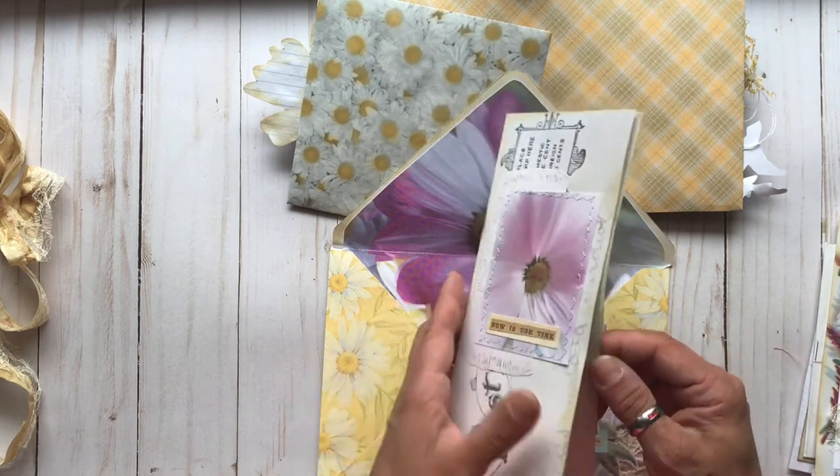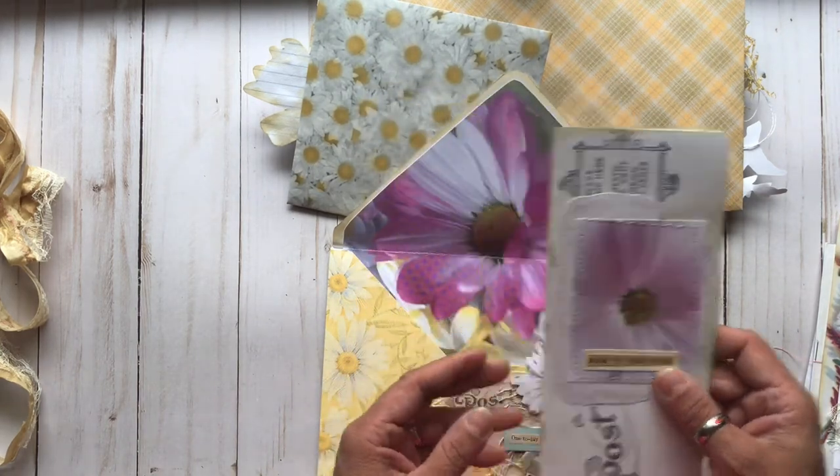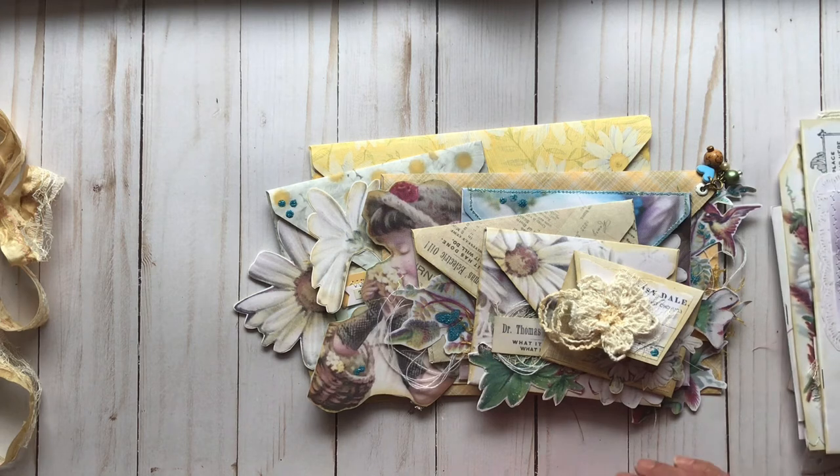And then another little booklet. Super fun. Well, I hope you have enjoyed this Project Share for my July Design Team Project, and I will see you back next time. Take good care. Bye-bye.